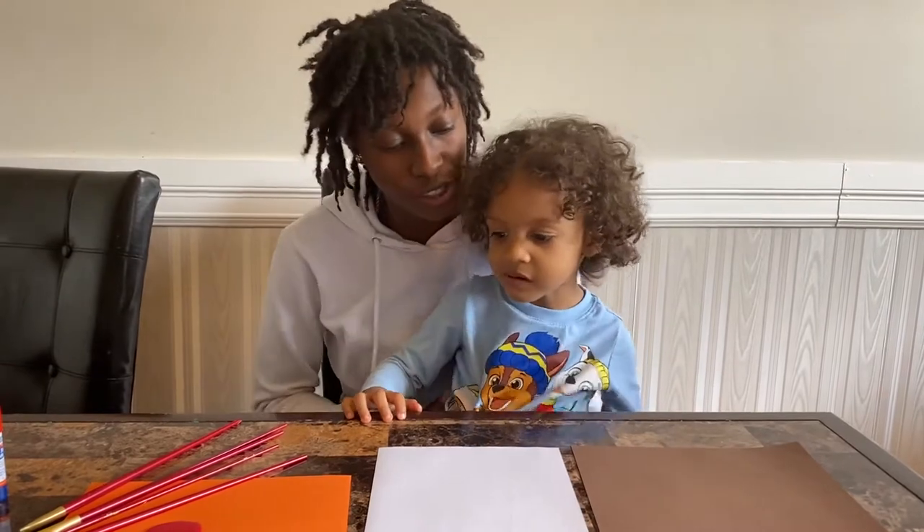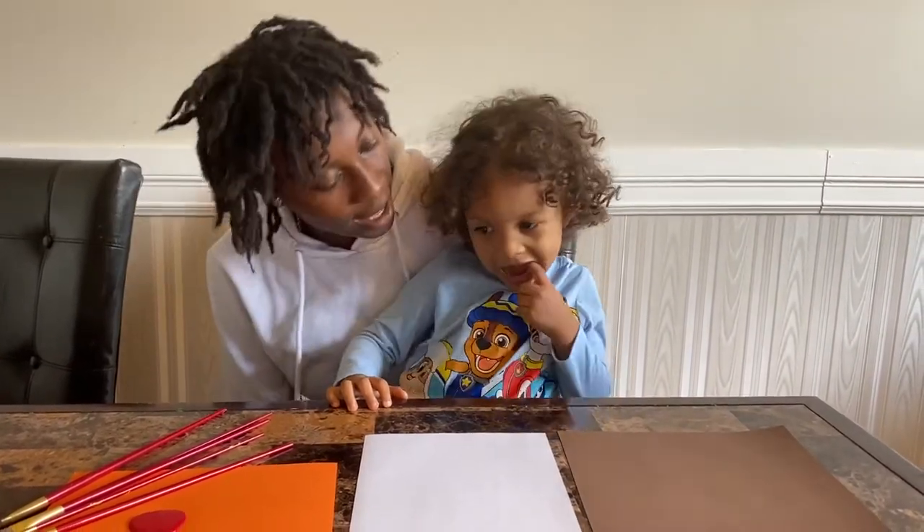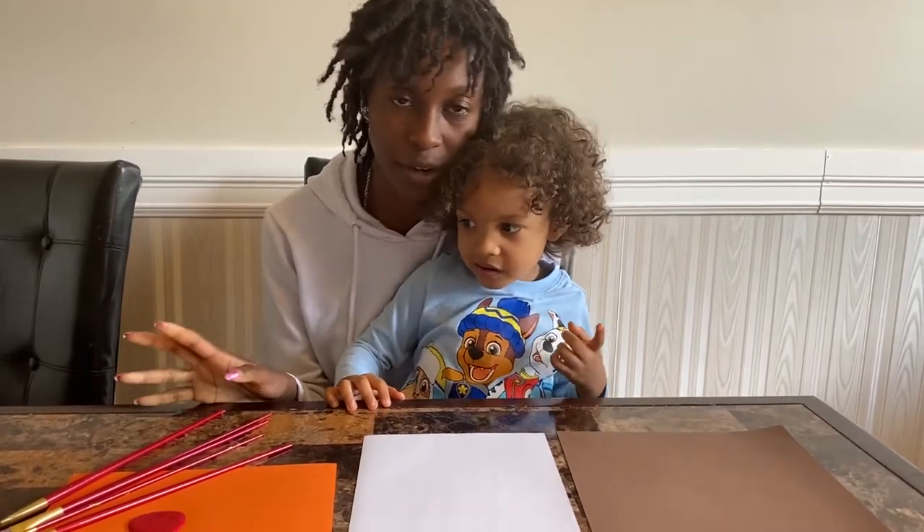Okay, hey everybody! Today we're going to do a spring craft. We're going to make a vase and we're going to make flowers, but we're going to use our hands to do it — we're going to be finger painting.